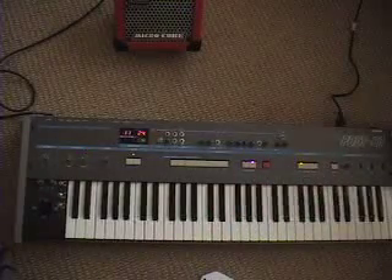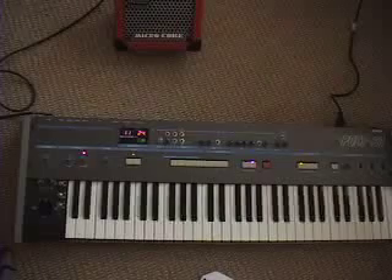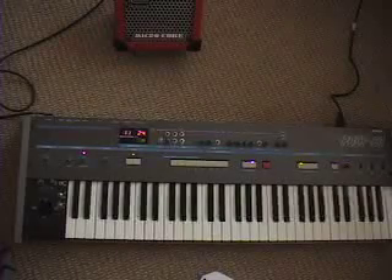And that's it — that's the modified Korg Poly 61.